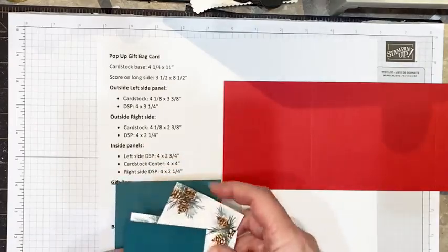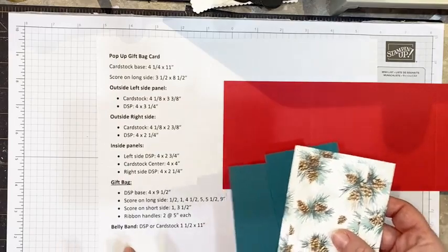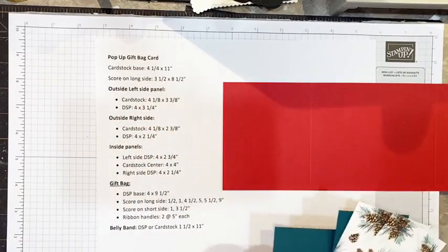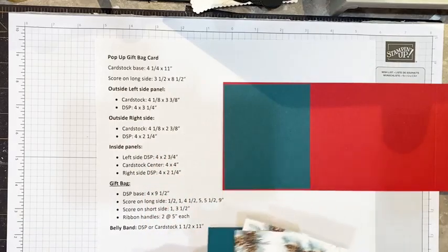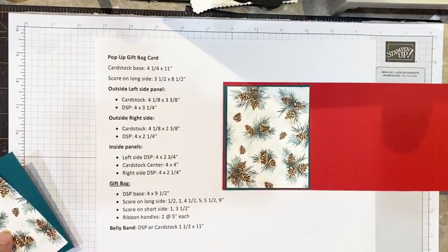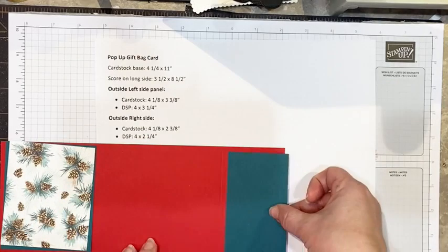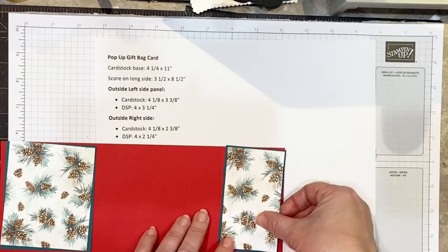I've chosen the pine cone pieces and that coordinates beautifully with the Evening Evergreen cardstock. For the outside panels on the left side — the wider panel — we're going to need a cardstock piece that measures four and one eighth by three and three eighths, and a DSP measuring four by three and a quarter. On the right side we need cardstock measuring four and one eighth by two and three eighths, and DSP measuring four by two and a quarter.